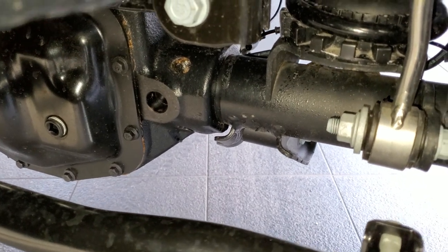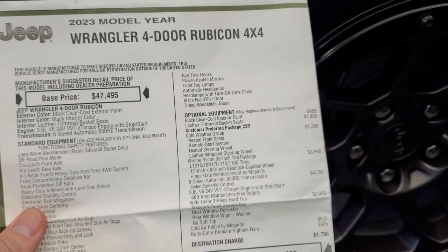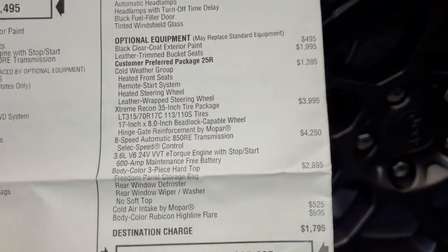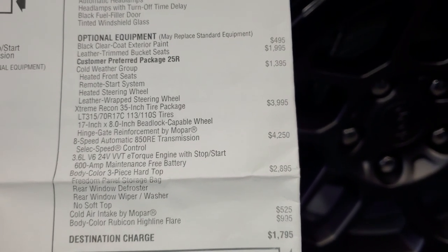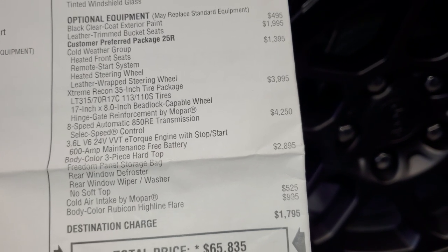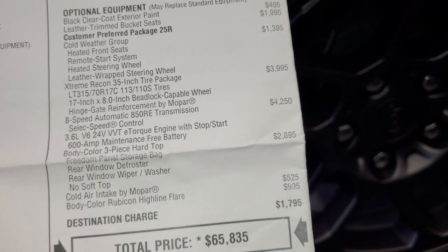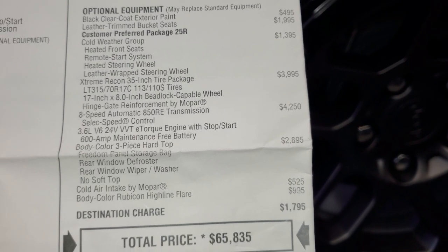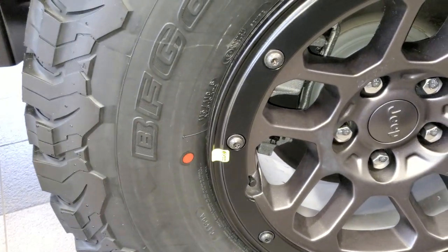Here's the original window sticker for the 2023 Jeep Wrangler four-door Rubicon. You can see the Extreme Recon 35-inch tire package is a $3,995 option, and it tells you that you get 17x8-inch beadlock capable wheels, the hinge gate reinforcement by Mopar, and the LT315/70R17 tires. On Jeep's website, it also indicates that you get performance anti-lock four-wheel disc brakes.